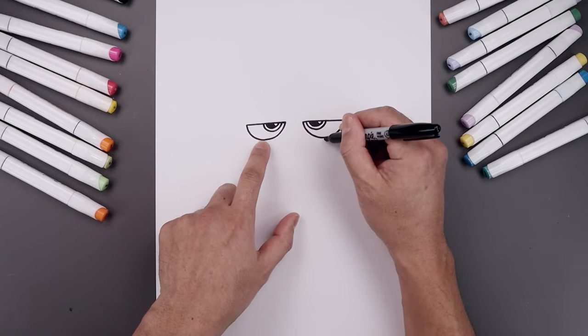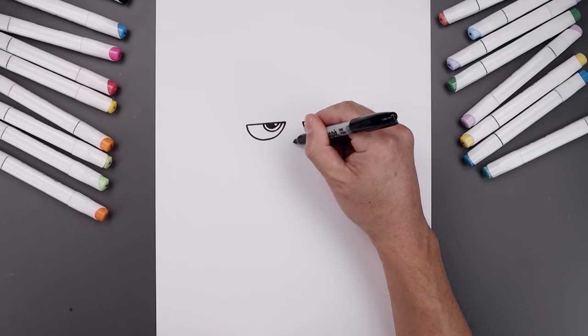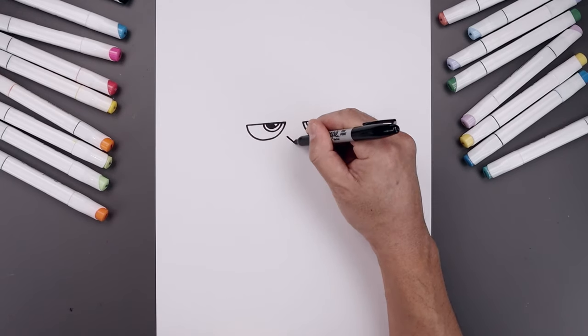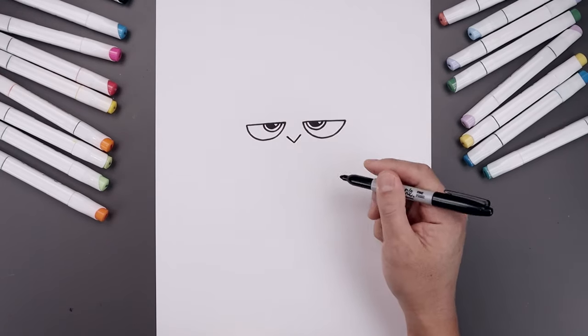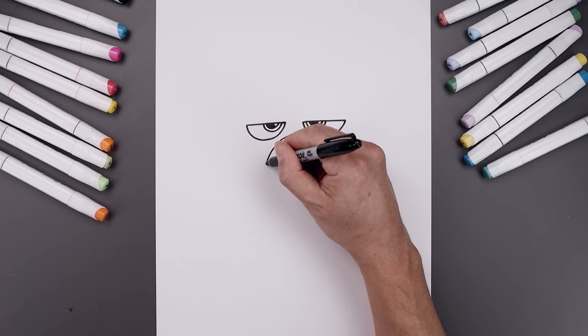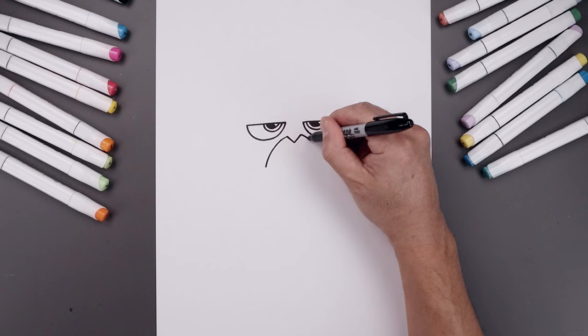Now let's line up at the bottom of the eyes, move to the center, and add a point. From this point we're going to angle this up and out towards the left and right side. Then from the top, let's curve this out and bring that down towards the chin on the left and right.